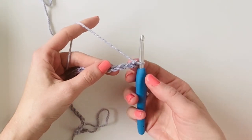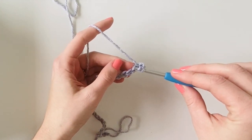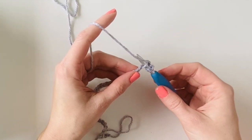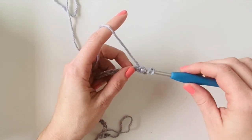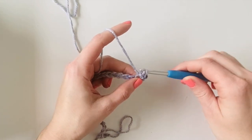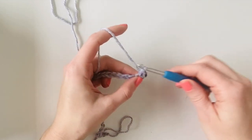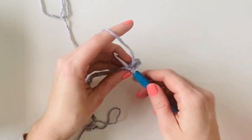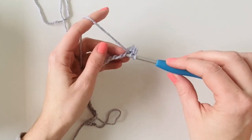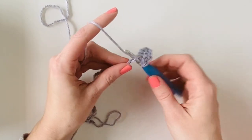After you have your base chain you want to start in the third chain from the hook. You're going to yarn over and insert your hook into that third chain, then yarn over and pull back through, then pull that loop directly through the first loop on your hook, and then yarn over and pull through those last two loops. That is the herringbone half double crochet stitch, and we're going to work a herringbone half double crochet in each of the first 10 stitches with gray.